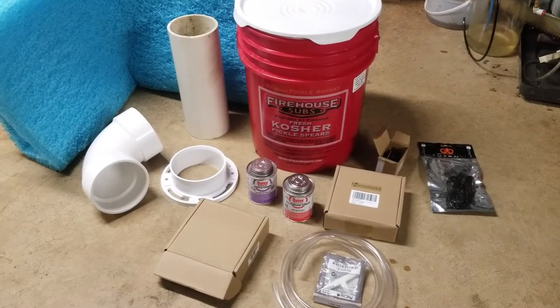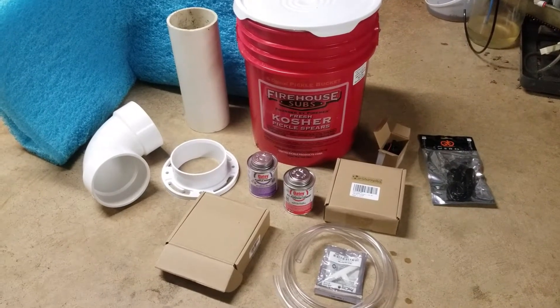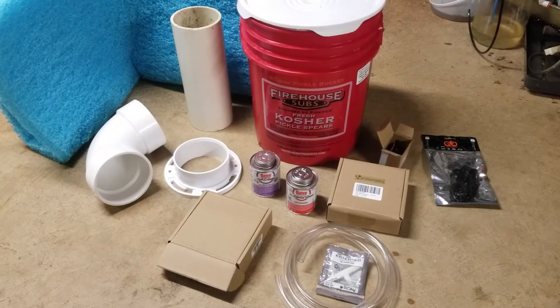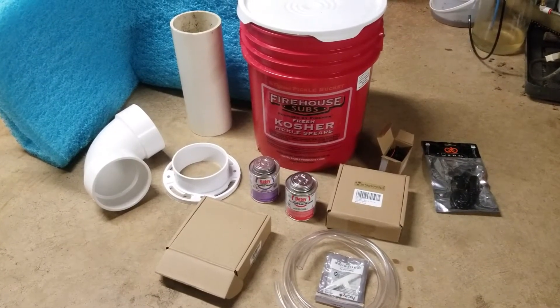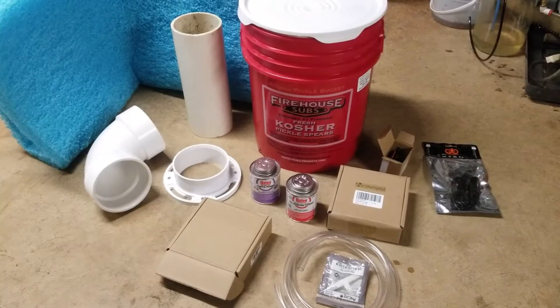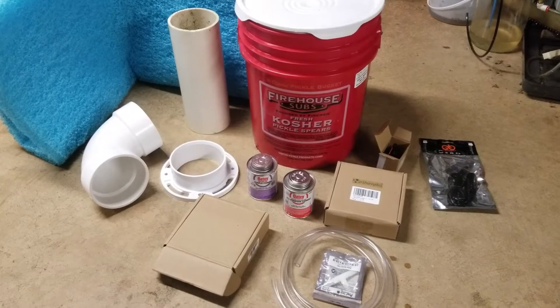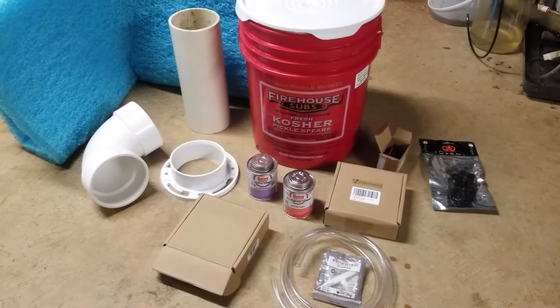Hey everyone, I realize it has been quite some time since I've done really a video of any sort. So I've decided I'm going to show y'all how to make a bucket swamp cooler. There are tons of plans out there but some of them don't really detail it all that well, or they don't get the best selection of parts. So I've done a little bit of digging on my own.